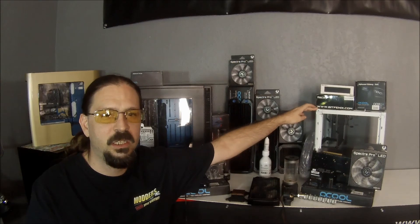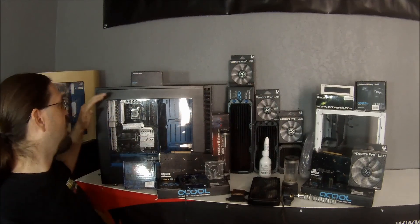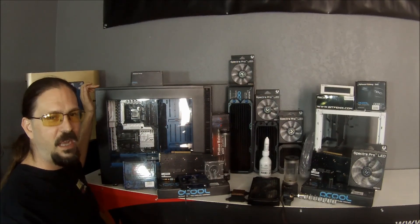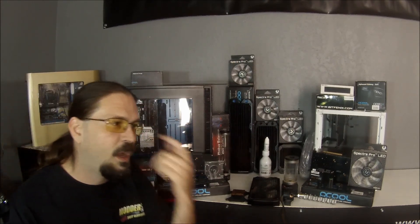In the next episodes we'll go into the installation process on the two different systems that we're going to be working on here. We're going to be doing an ITX system utilizing a BitPhoenix Prodigy with flexible tubing, and then we're going to do a full ATX setup with the Fractal Define S with a full rigid tubing setup.